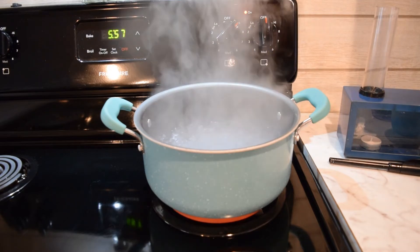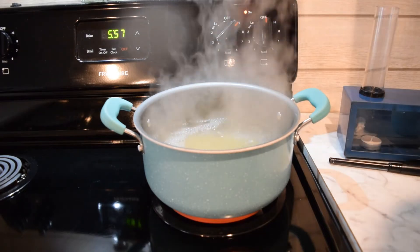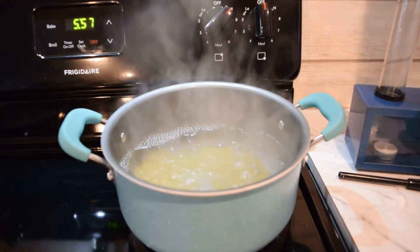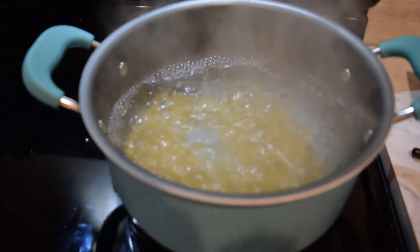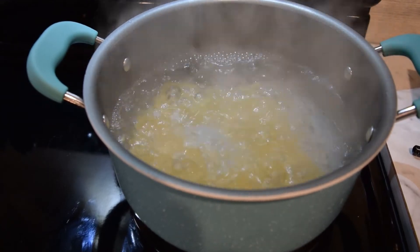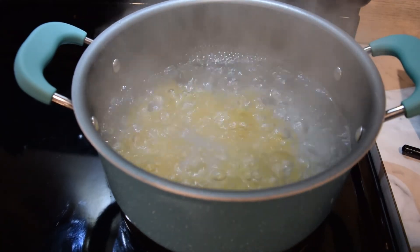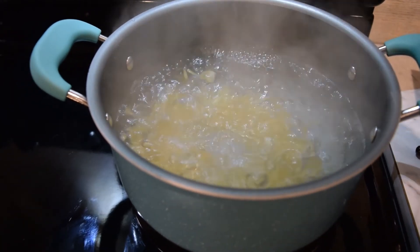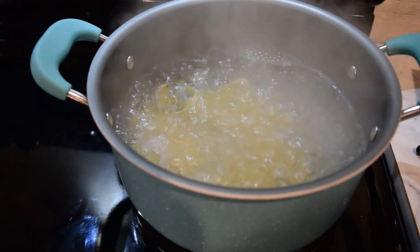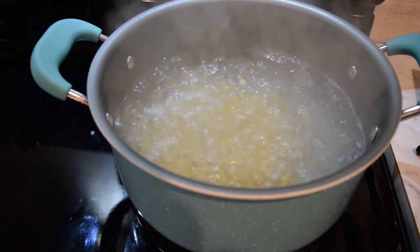I've got a pot of water boiling and I'm going to put some macaroni noodles in there. We're going to watch and see if they let us see the pathway that the water is making. We're looking for the macaroni noodles to go in a circular pattern. They're almost kind of swimming, floating — they're rising up to the top as they heat up, and then when they cool back down they sink back down, and that is a prime example of convection.